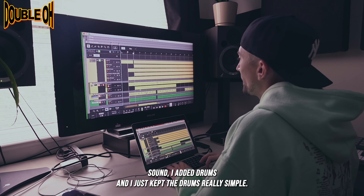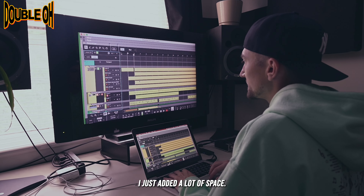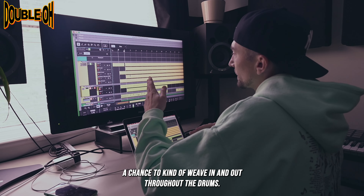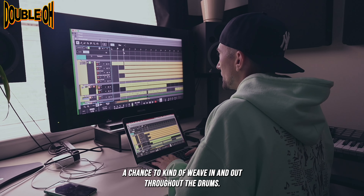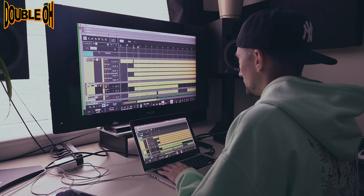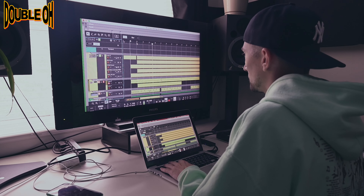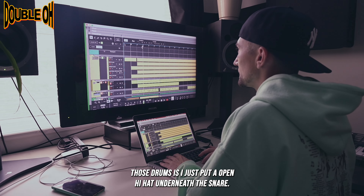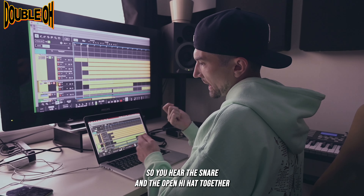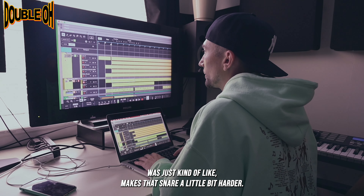For the fourth sound, I added drums, and I just kept the drums really simple — there's not much to them. I just added a lot of space so the instruments would have a chance to kind of weave in and out throughout the drums. The drums by themselves sounded like this. I think one of the tricks to those drums is I just put an open hi-hat underneath the snare, so you hear the snare and the open hi-hat together, which just makes that snare a little bit harder.